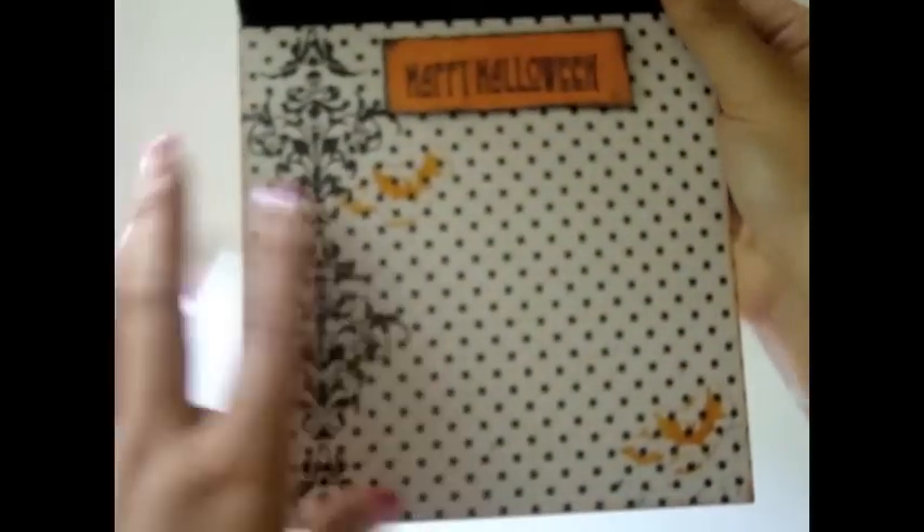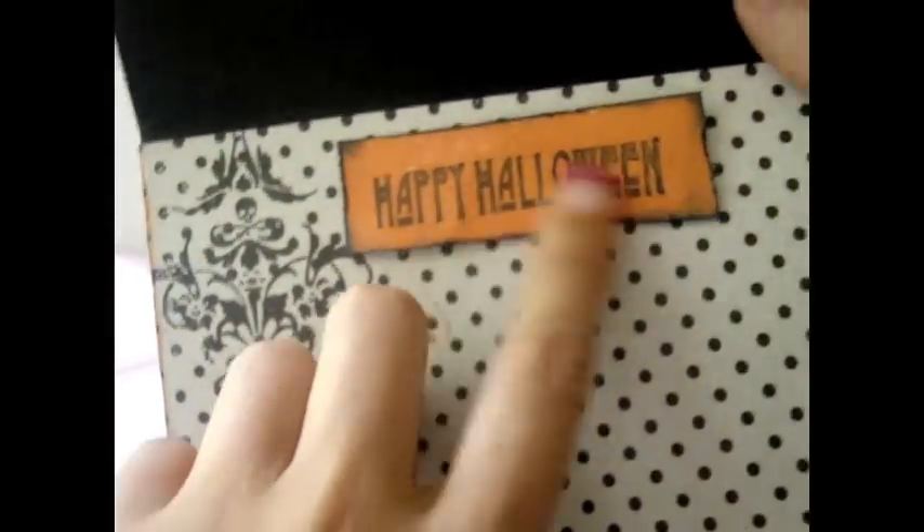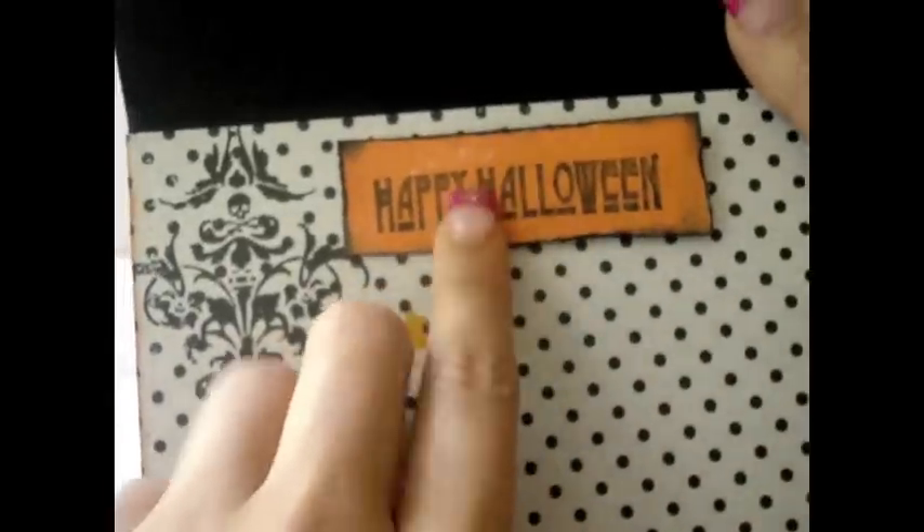And then here I added more of the ribbon that says Happy Halloween. As the base, I used just some black, light chipboard cardstock. Over here I added a paper from the collection. I stamped this image that says Happy Halloween — this is a stamp by Tim Holtz and I love this so much. Then I added some little bats, also an image from Tim Holtz. I left the inside pretty simple.